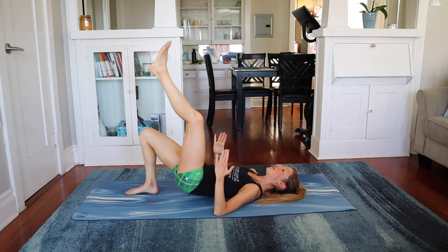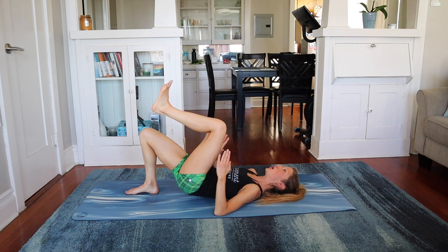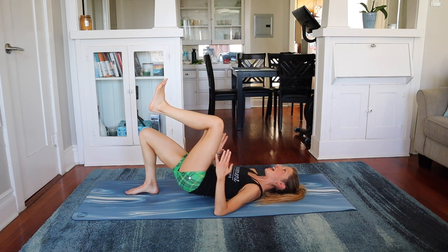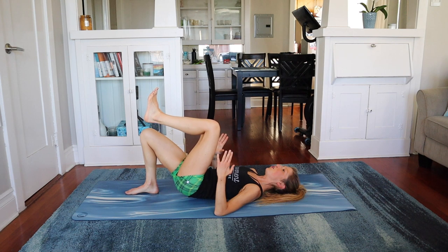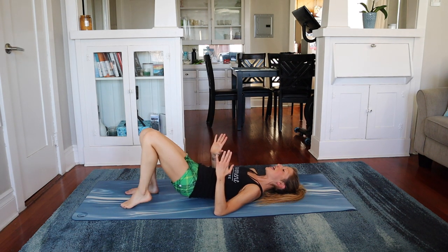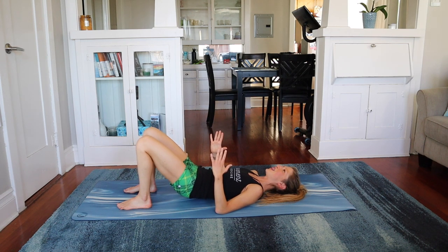Oh my goodness. Bring the knee in towards the chest. Posterior pelvic tilt. Now we pulse — in ten, nine, eight, seven, six, five, four, three, two, and one. Foot down. Lift the hips into bridge. Feel things happening. Breathe in. Breathe out. And lower.